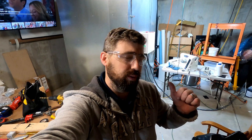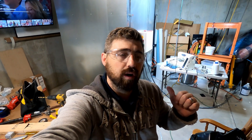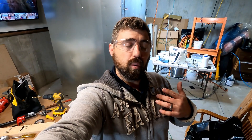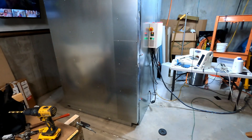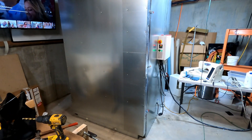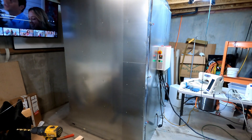Thanks for sticking with me so far. There's been a bunch of work getting this thing this far — it's pretty much there. There are some refinements I need to do. I was kind of in a time crunch to get this together so I can powder coat some stuff today. So I went ahead and fired it up, and it seems to be working. Let me give you a quick walkthrough. The 4x4x7 turned out.